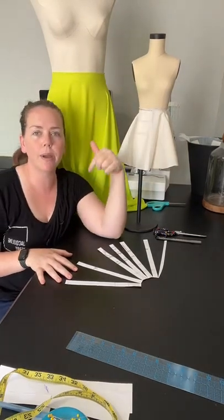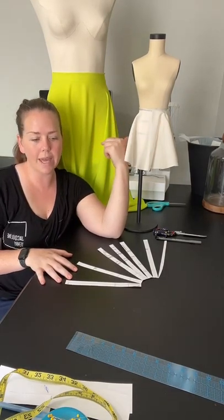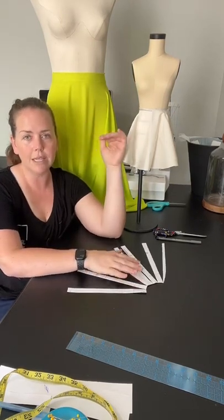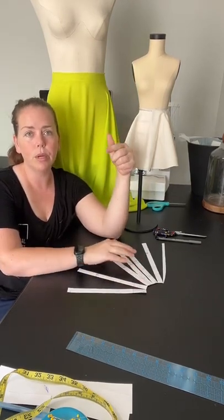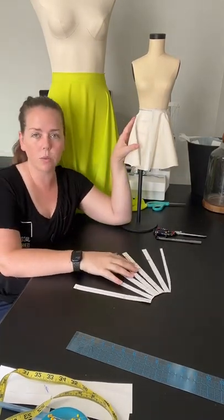I'm going to be showing this all week and doing this class again next Saturday — the circle skirt in full detail. I'm going to sew through a circle skirt next week as well. I just wanted to pop on today and talk about how to draft this, how to get that pattern, and how to cut it on the fly.